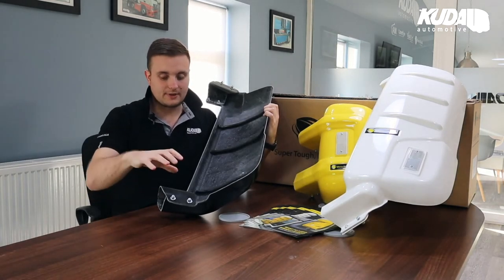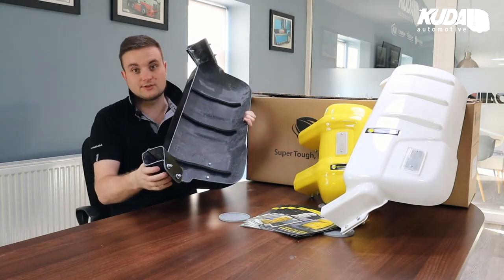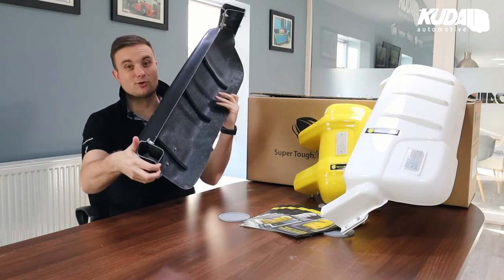They clamp nicely around the arms — nice and easy. Again, they're molded so they only fit in one way. Usually between four and six bolts hold them on with nylocks. Super easy fit — you'll fit a set in 20 minutes quite easily.